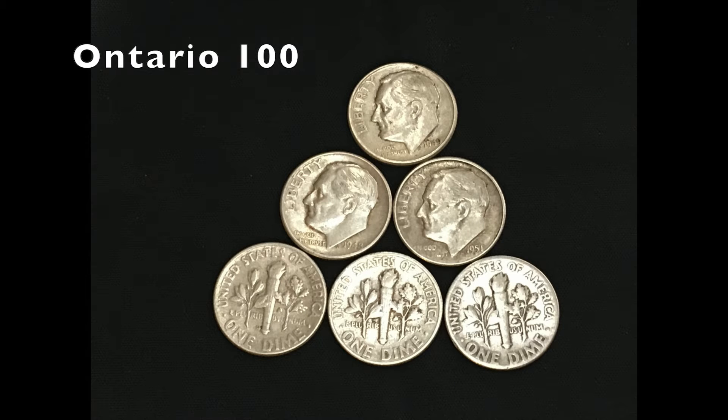Welcome back, collectors. Today, let's take a look at the Roosevelt Dime. This coin has a diameter of 17.9 millimeters, weighs 2.5 grams, and until 1965, contained 90% silver and 10% copper.